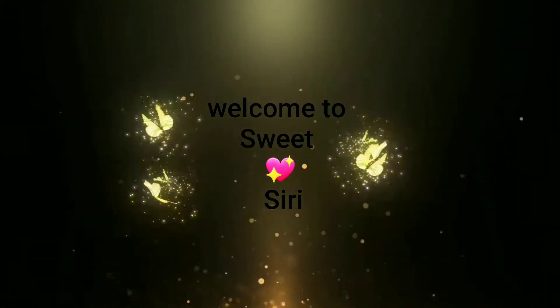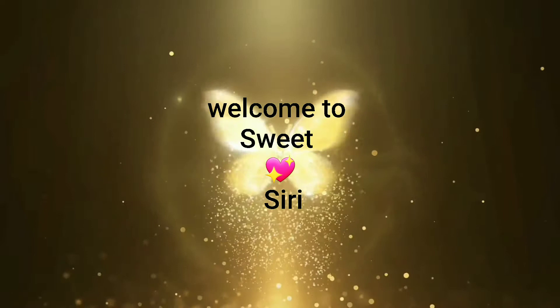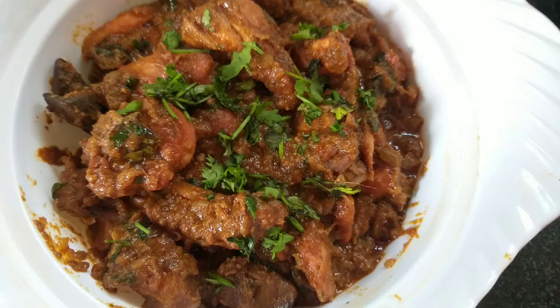Hi Friends! Welcome to Sweet Siri! Today, we will prepare our recipe for restaurant style chicken curry.